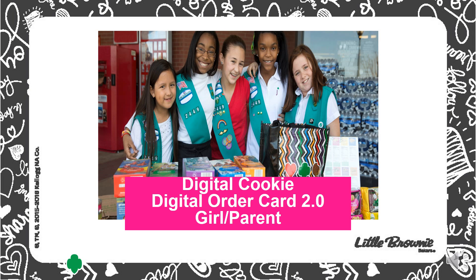Last year we launched Digital Cookies 1.0 and saw great success with customers being able to order online. After much review and consideration, GSUSA has launched Digital Cookies 2.0. It's much more user-friendly and offers girls a more realistic picture of where they are in the cookie sale, and can help track their goals and progress.